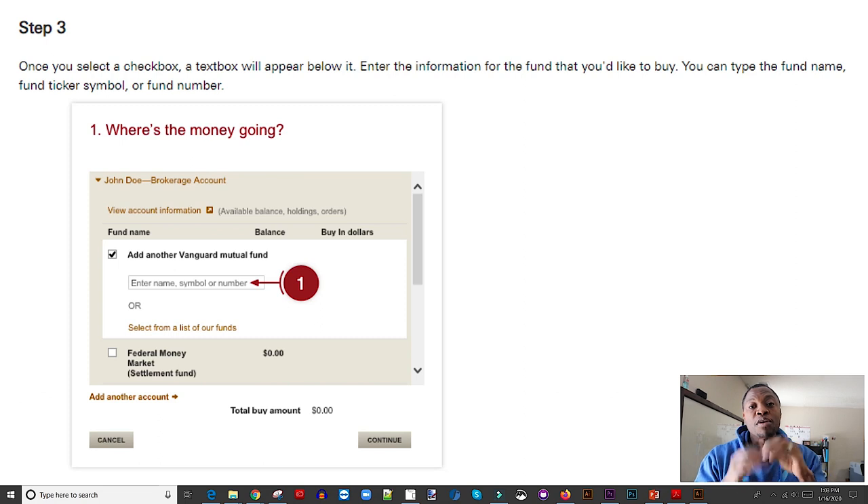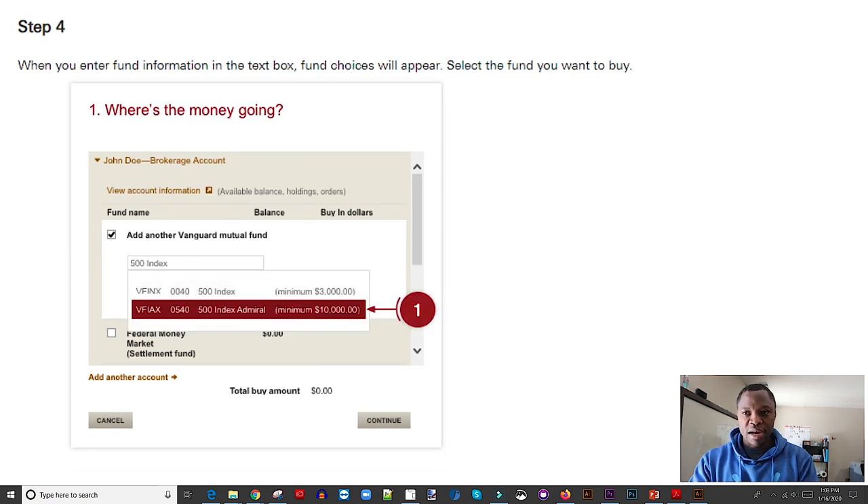Page three is where you select the exact fund you want to invest in. You can enter the name of the fund, a symbol, or a number. Most people enter the symbol if they've done research. You can type something like 'S&P 500' or '500 index,' or enter a symbol — for example VOO, which is an ETF, or VTSAX. These are standard index funds that people buy, especially folks in the FIRE movement. Once you type it in, it starts to populate and you can select the fund you want.